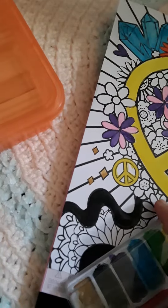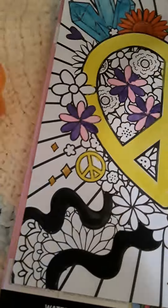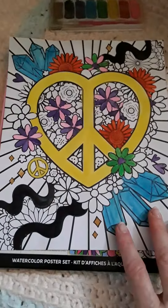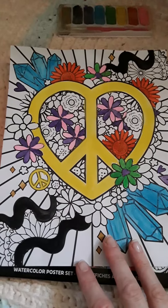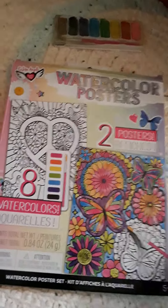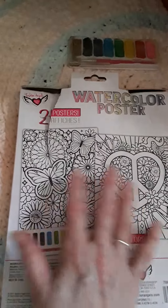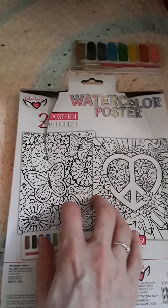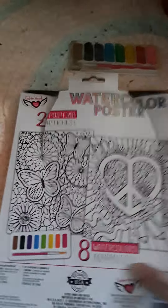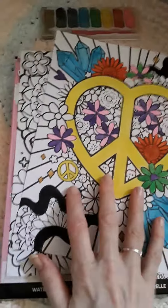I've shown you two different ways that you can paint them. It's completely up to you how you want to do that. Look at how vibrant the colors are. The styles of what they give you are pretty good, and they definitely show you on the back exactly the papers that you're getting, so there are multiple choices. Make sure that you look on the back to make sure you're getting the design that you want. These are watercolor posters from Dollar Tree — they work really well.